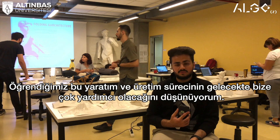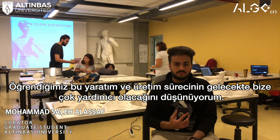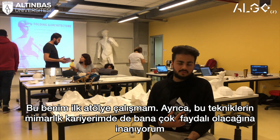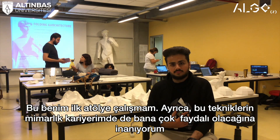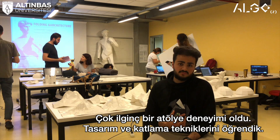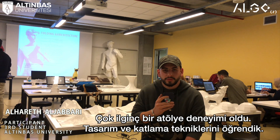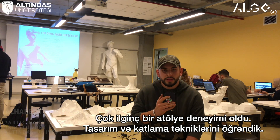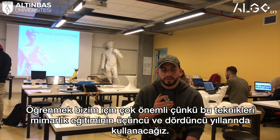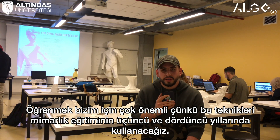I believe that digital fabrication will play a very important role in the future. Since this is my first workshop, I really regret that I haven't used these kinds of techniques during my architectural studies. It was very interesting — we learned about Rhino designing and folding techniques. I believe that learning is so important; we're going to use it in the third and fourth stages of architecture.